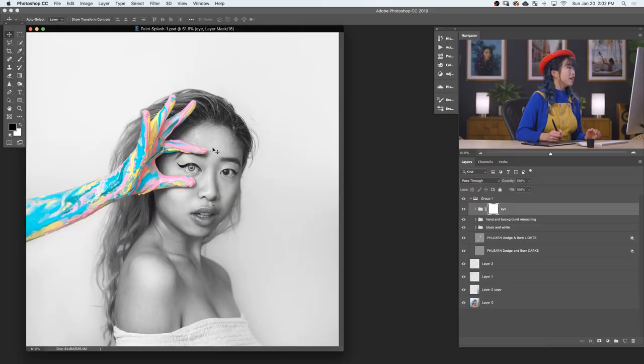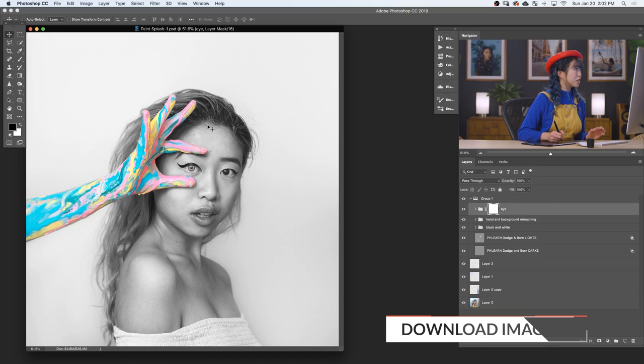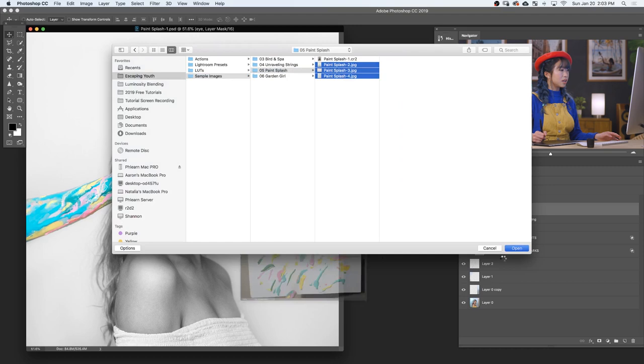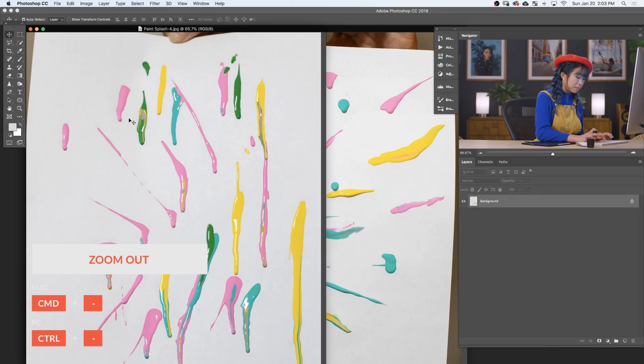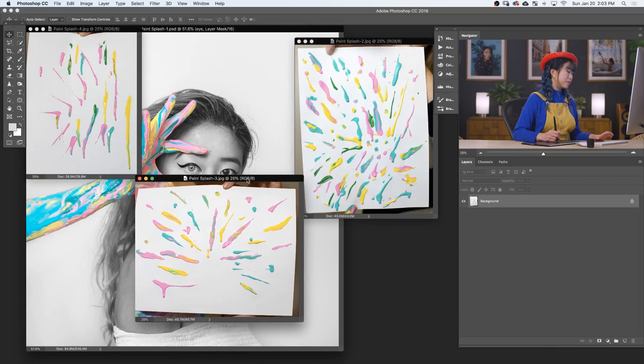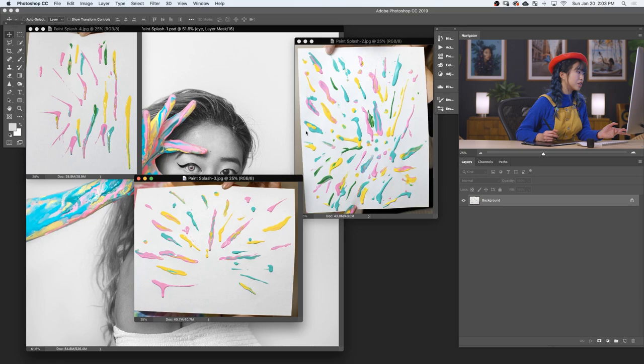All right, let's get into Photoshop. So now that we're in Photoshop, let's open our paint splashes. File, open, then paint splash — open all of those: paint splash, two, three, and four. Let's make them a little smaller with Command Minus. All right, so we have three beautiful images of paint splashes. I took these photos in my dorm room and just splattered paint on a piece of paper. We are going to be cutting these out, so let's start with paint splash three.